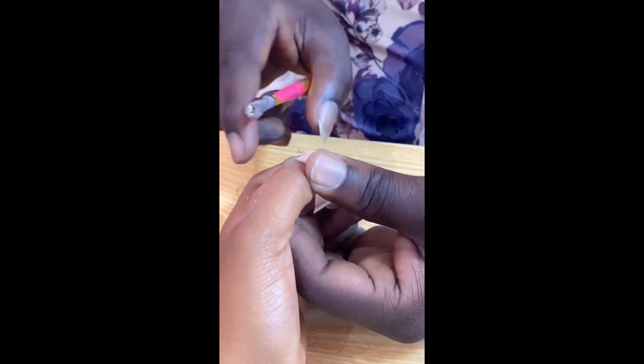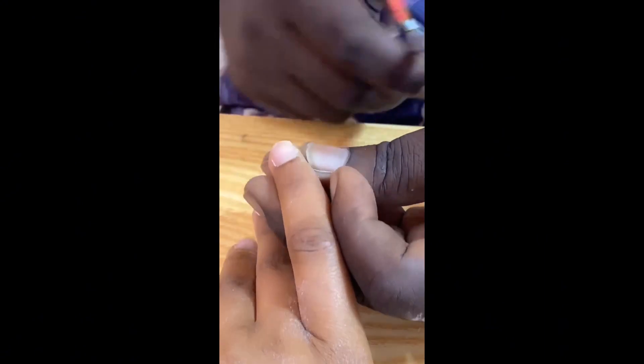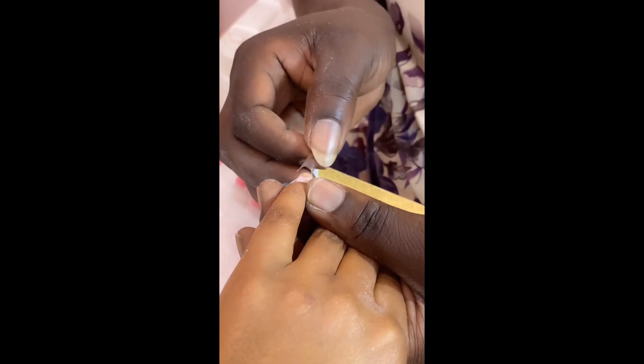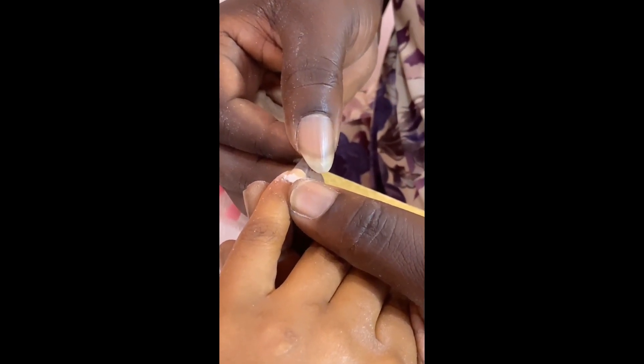He started to trim off the edges — yeah, we went into that. That's how the nails looked after that. Then he went ahead to apply glue and stick on the fisher nails.